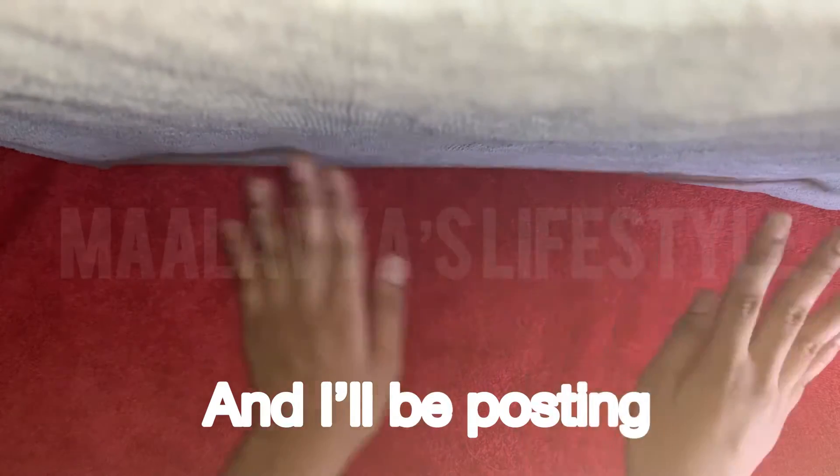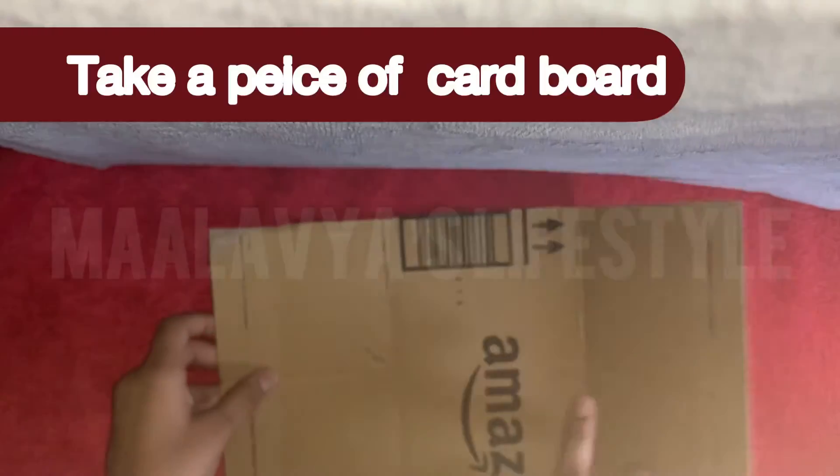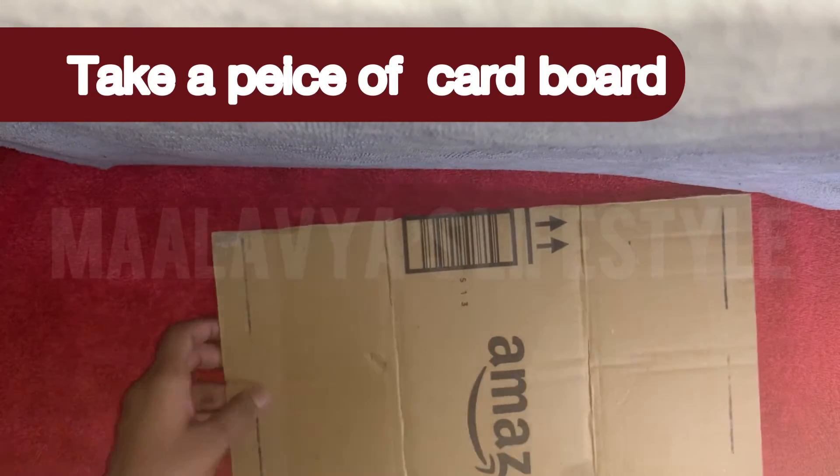Hi guys, welcome back! I'll be posting new videos every Thursday. Take a piece of cardboard — I'm using Amazon boxes.